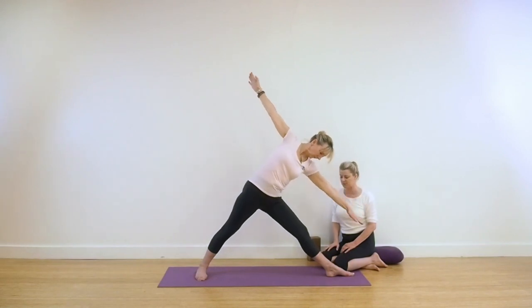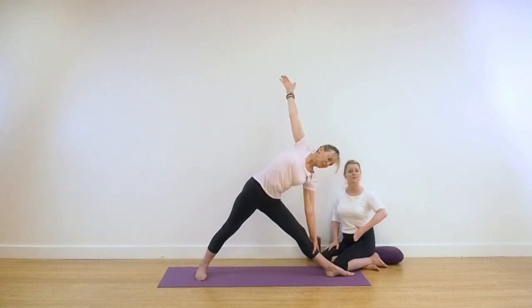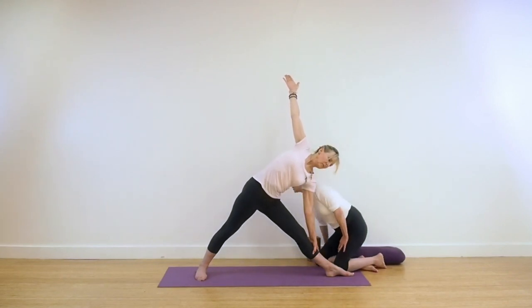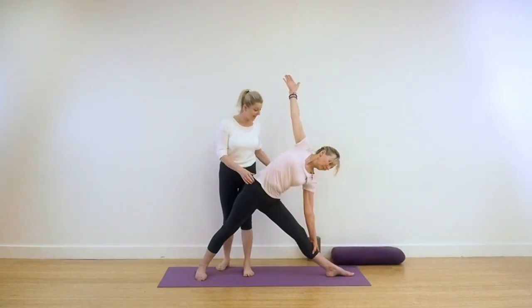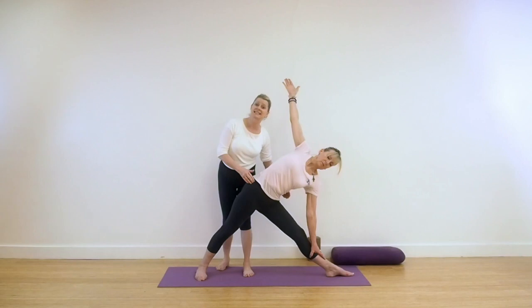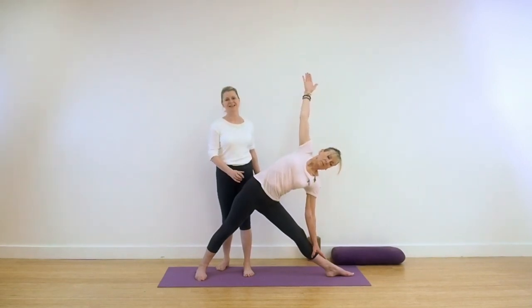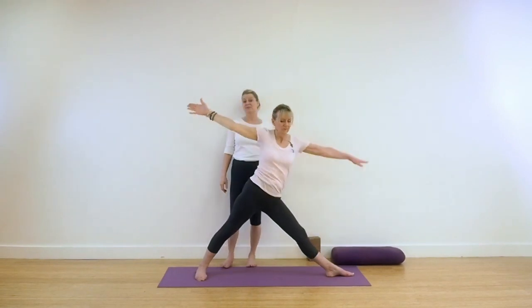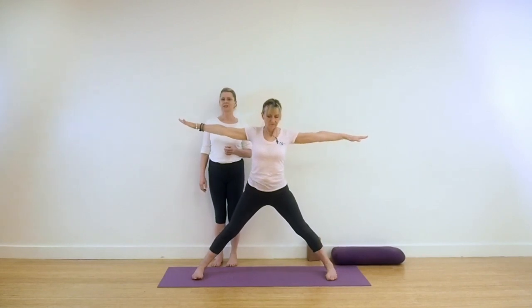Pull up through the centre of the body and come into Trikonasana, keeping this rinsing action, the extension through the spine, front body to back body, extending. From that rotation, you've got to see that the outer hip goes in and the whole of this sideways comes forward — it's going to come towards the inside of the thigh, you've got to get that rotation. Take a breath in and come up. It's a very strong practice.